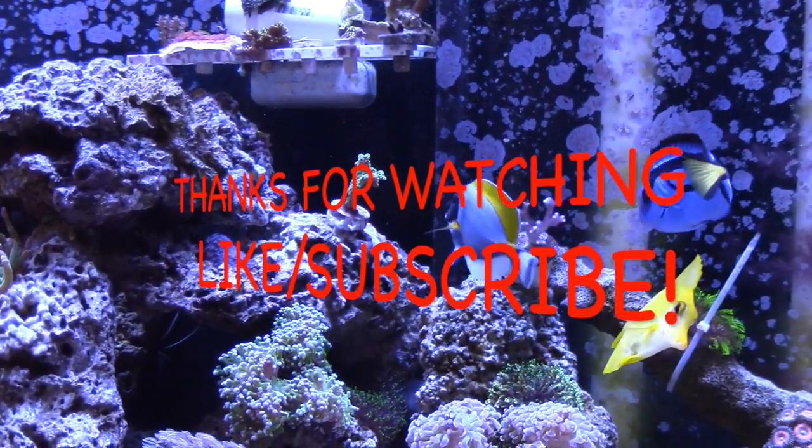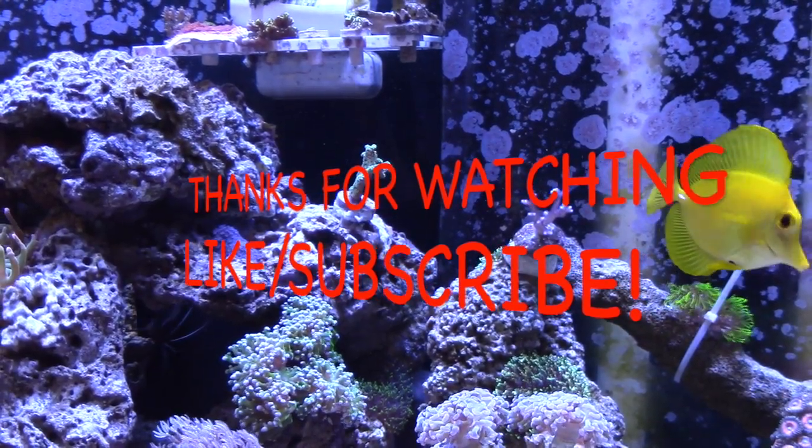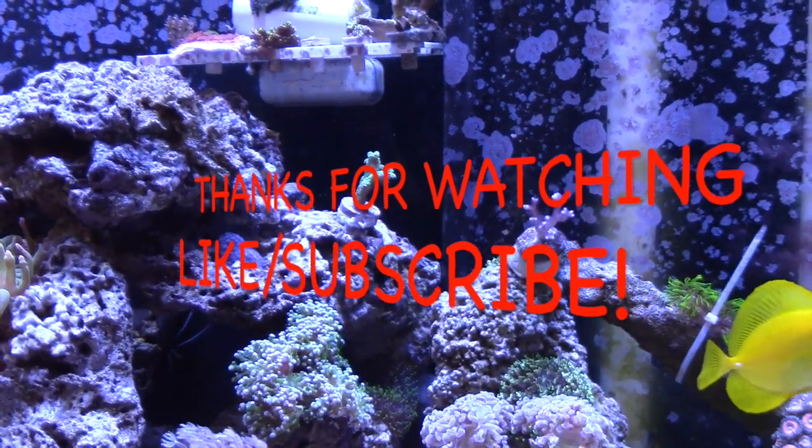Anyways guys, I'm going to go ahead and wrap this video up. Hope you guys enjoyed it — help me grow my channel, hit that like, hit that subscribe. Thanks for watching, you guys take care.